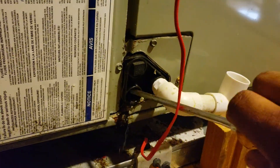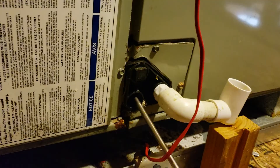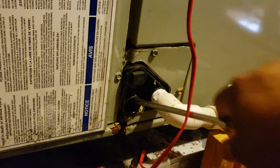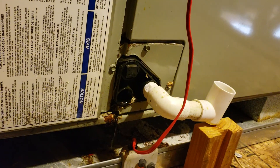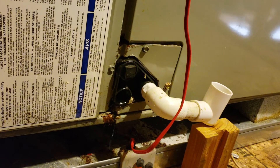I think that was all the gunk that was in there. It's going to help the drain line be more effective — or the draining, sorry.